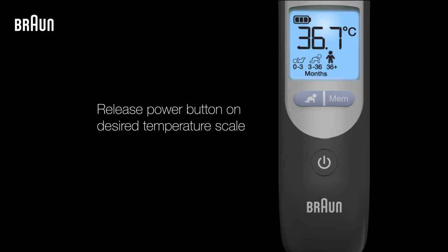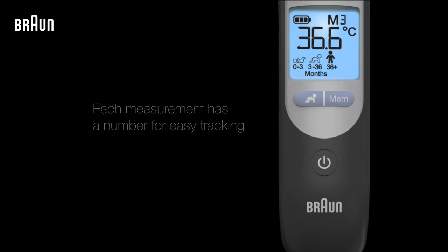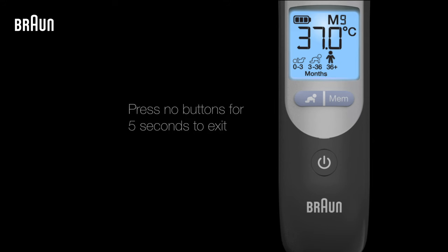A short beep will confirm the new setting. You can also access the last nine temperatures that were measured by your thermometer by pressing the MEM button. Each stored measurement will be displayed with a number to help you easily keep track of them. The thermometer will automatically exit memory mode when no buttons have been pressed for five seconds.